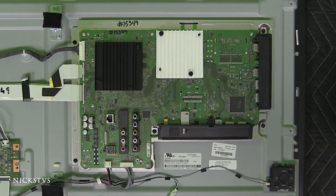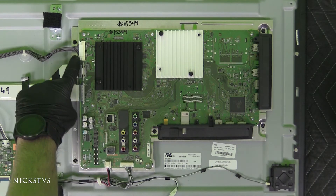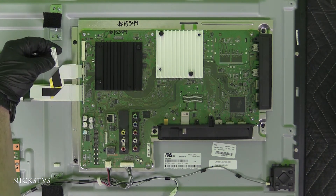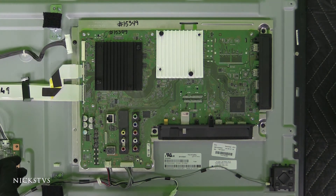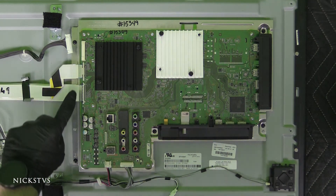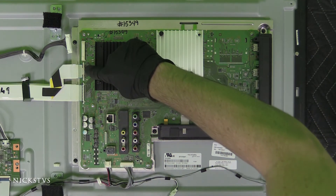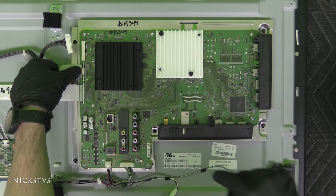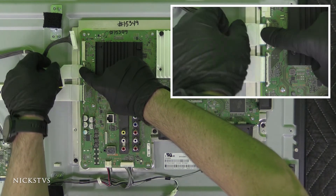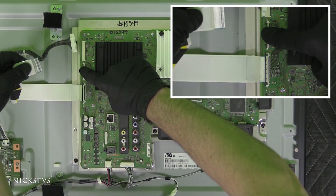Now that we've removed the back cover, we're going to go ahead and remove the mainboard. First thing we're going to want to do is disconnect all the cables and ribbons. We're going to start with that power cable here — press down on this piece of plastic, which will release the mechanism. For the LVDS ribbons, there's one mechanism and a different one over here. For this top one, press down on this cream colored latch with one finger while pulling out the ribbon with the other hand.